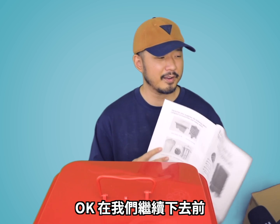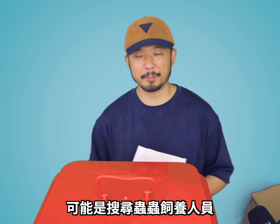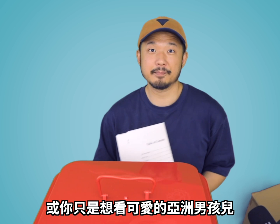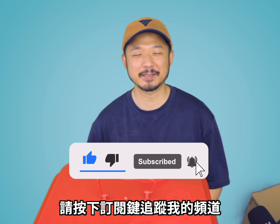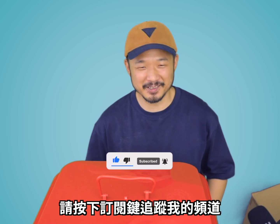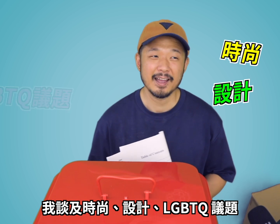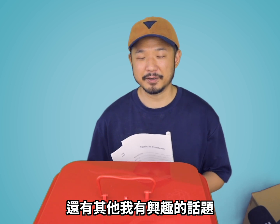Before we go any further — I don't know how you came to this video. I don't know if you're searching for people who are generally interested in worms, or you just like to look at a cute Asian boy. Please click on the subscribe button and follow my channel. This channel is not just about worm farming. I talk about fashion, home design, LGBT issues, and anything that I find interesting. Thanks for watching.